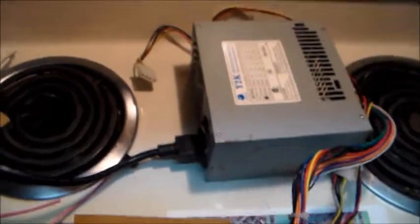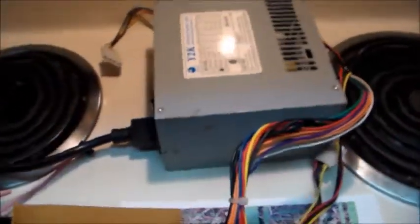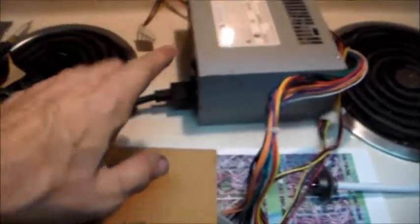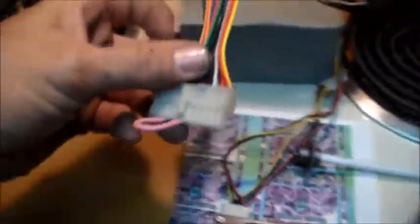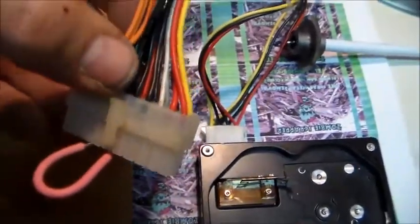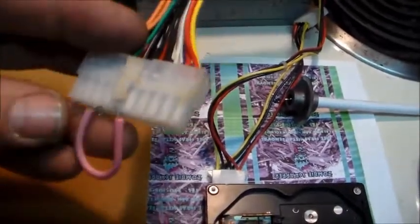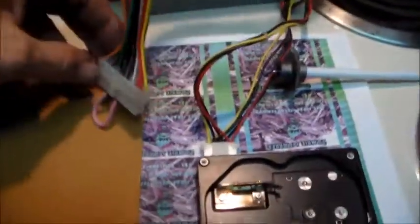In order to trick the power supply to turn on without it being plugged into a computer, you have to take a jumper and go from the green wire to any black wire. I've just got a jumper in there — that's just a jumper cable.